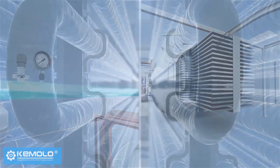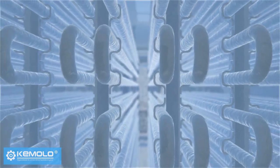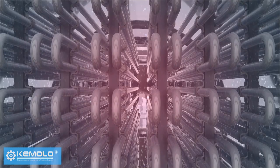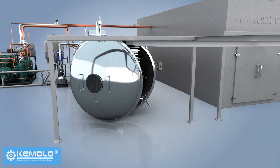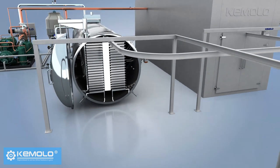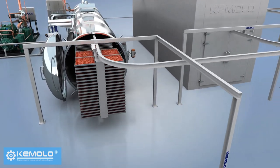After discharging, the frost on the water vapor collector needs to be defrosted for the next batch of production. Therefore, the freeze drying must be produced in batches, and the interval between each batch is about 1 to 2 hours.